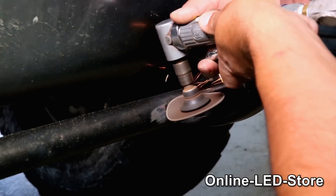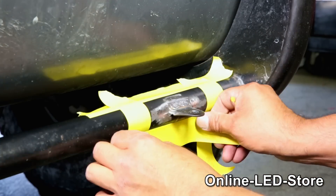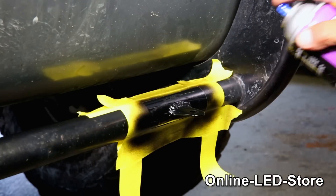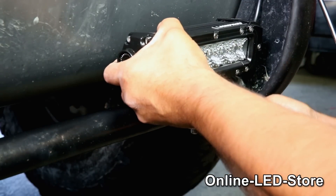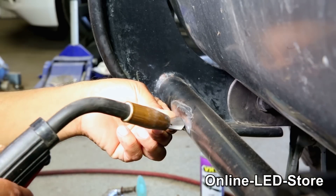Once we've welded it, we'll grind it down and make it a little bit smoother for the new paint. And just like we did on the 20-inch light bar, we'll be applying some masking tape around the area. We'll cool off the newly welded tab so the paint will go on there, or else it will start to bubble. Make sure you apply the paint twice. And once it's dried, we can mount the light on there, then do the same for the other side.